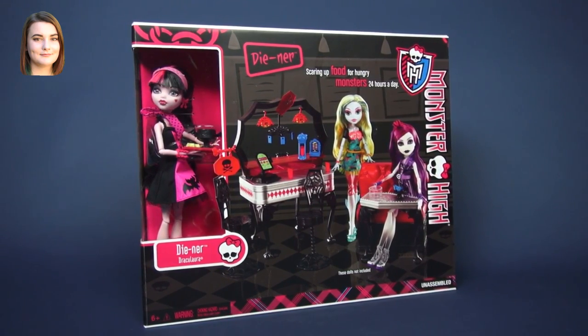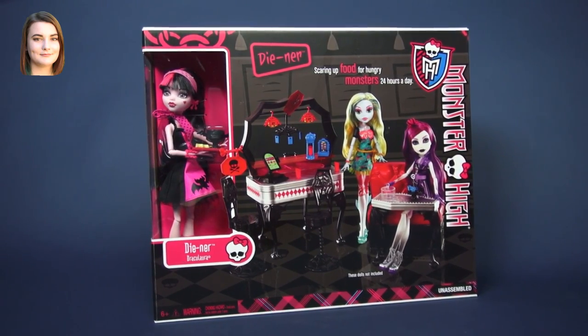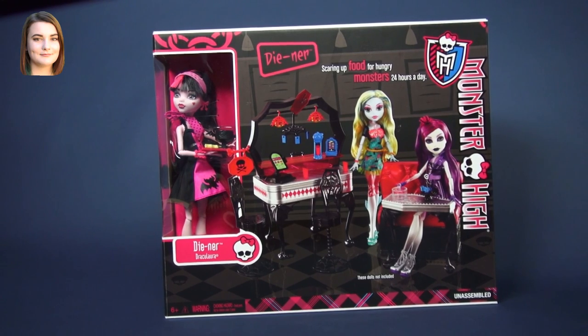Hi, it's Carly and welcome back to another Monster High video. Today we are going to be taking a look at the playset portion of the Draculaura diner playset.